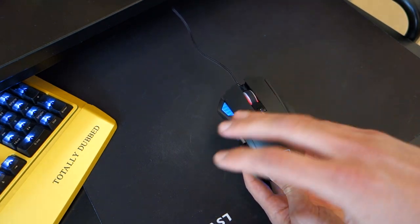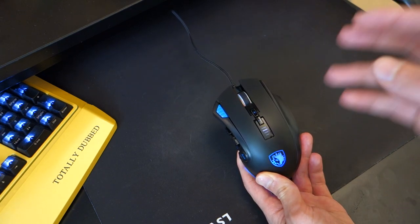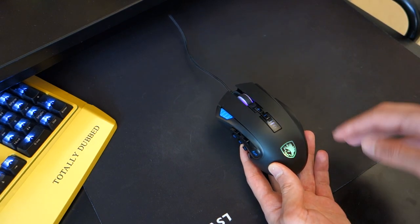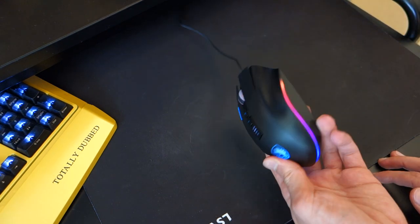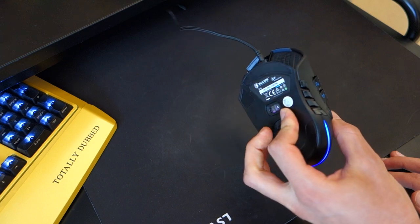In terms of the buttons, they can all be customised through the software — I will show you that later. Other than that, there's not much more to comment on in terms of the ergonomics and design of the mouse.